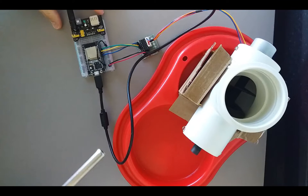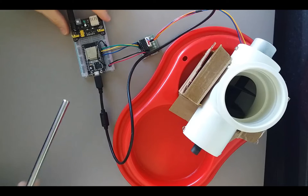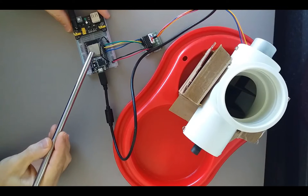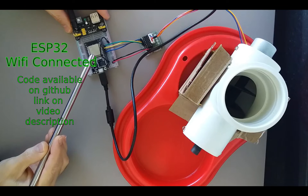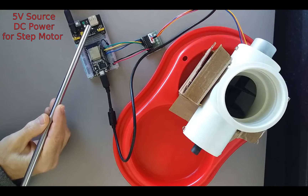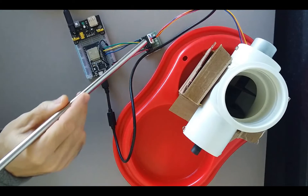This is the prototype for a smart pet feeder device. The electronic parts include the ESP32, which connects to Wi-Fi and to my smart home Java application through the MQTT protocol. Here I also have a power source to power the step motor with its driver.